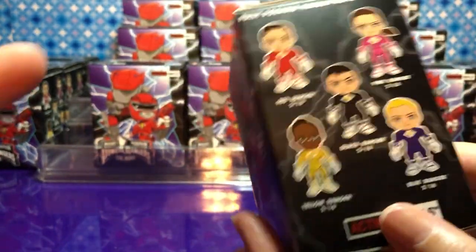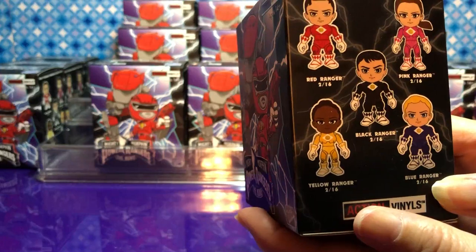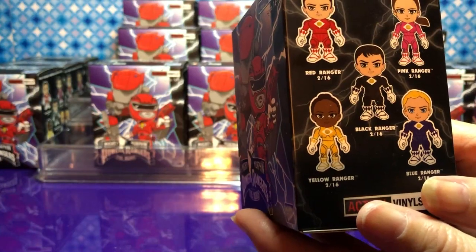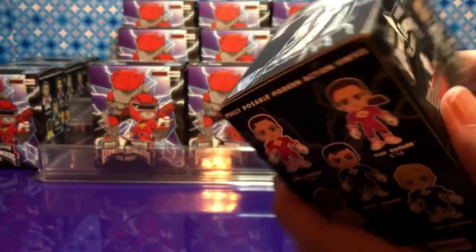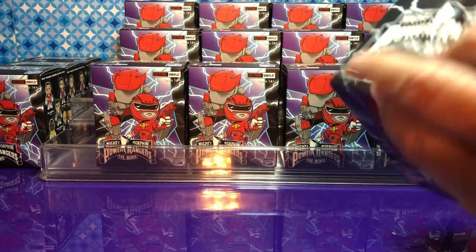If we had to go for a normal one, we'd choose one of the rangers. I would love to have all the rangers, but I want to get the blue one — that's my favorite color. I'd go for the black one — that would be a good idea. I'm excited to open these!